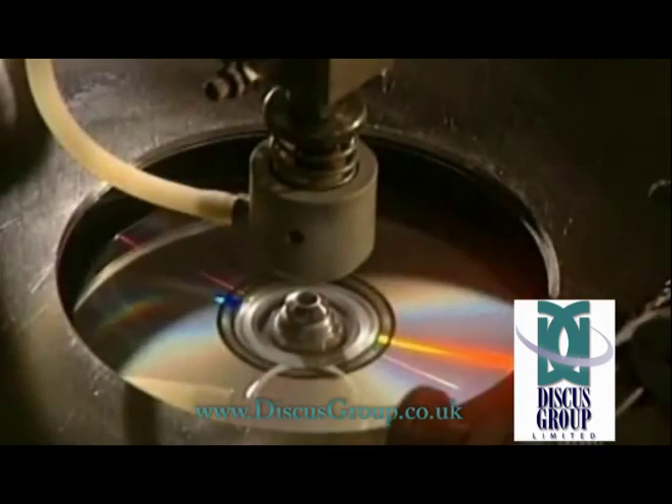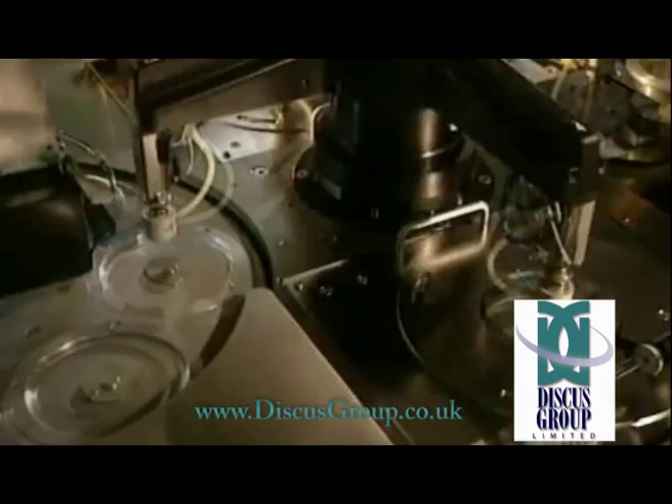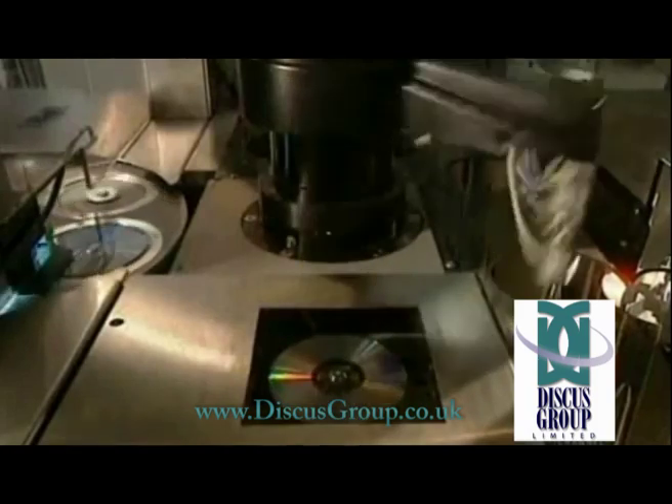The surface is protected by applying a clear lacquer, and ultraviolet lamps cure it onto the disc. It also allows ink to stick to it.